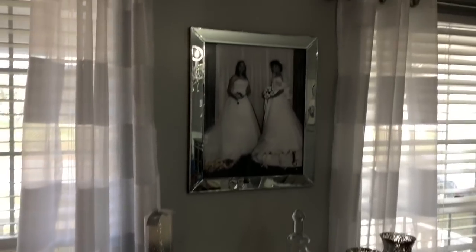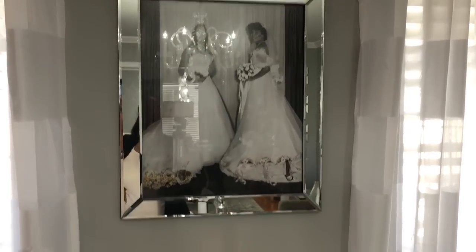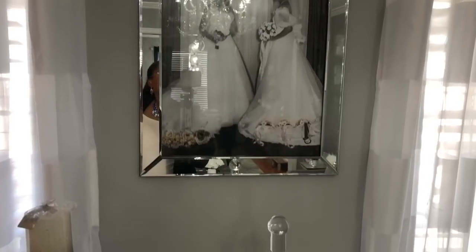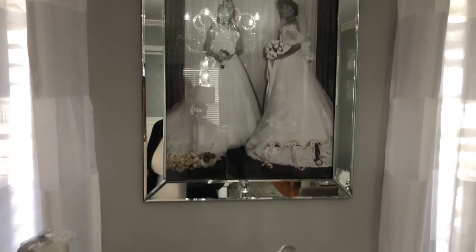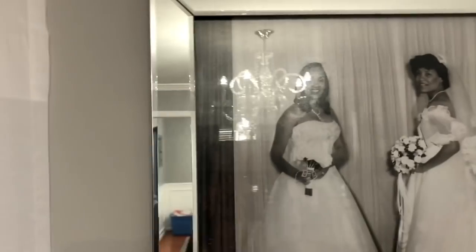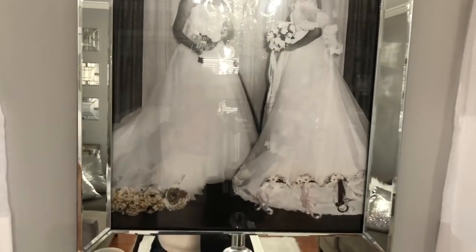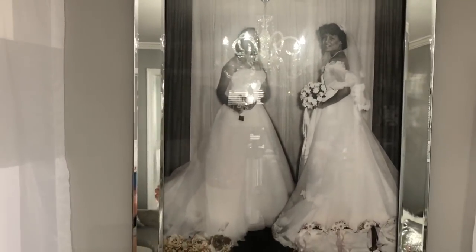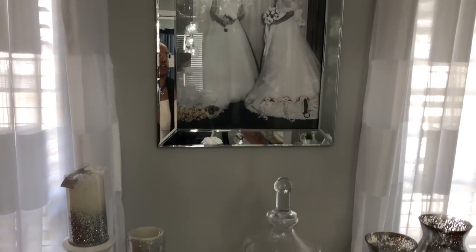This picture up here I had custom made. This is a mirrored frame that I got from Target — it's the Threshold brand. I believe it was $35, but I got it on Black Friday so I think it was like $15. It holds a 16x20 photo, and it does come with a matte but I didn't use it. The chandelier is causing some glare, but I had my wedding picture on the left merged with my mom's wedding picture on the right. I had already seen this picture before I got married and I knew I wanted to mimic it. I decided to merge them together instead of having two frames on this wall. I used a service on Etsy to do the editing for that.